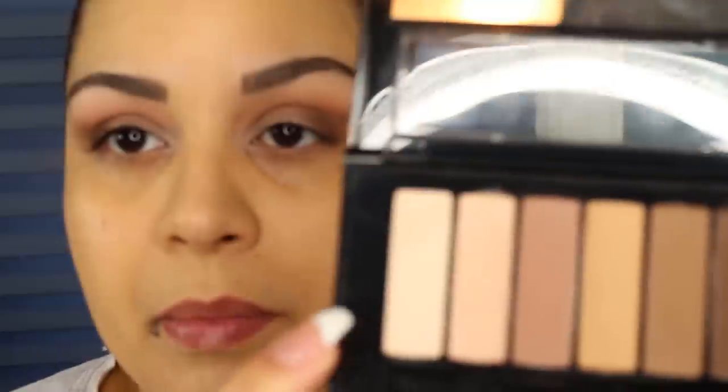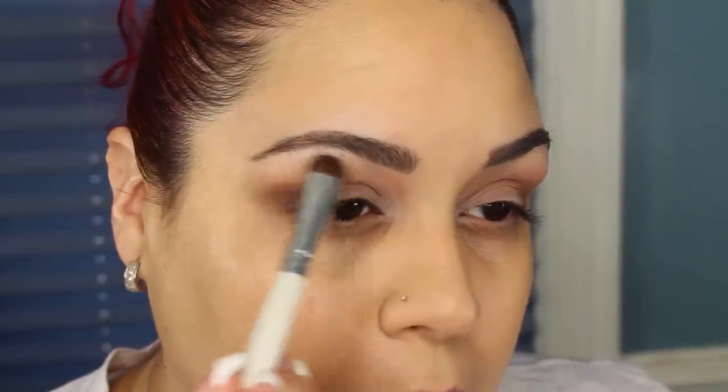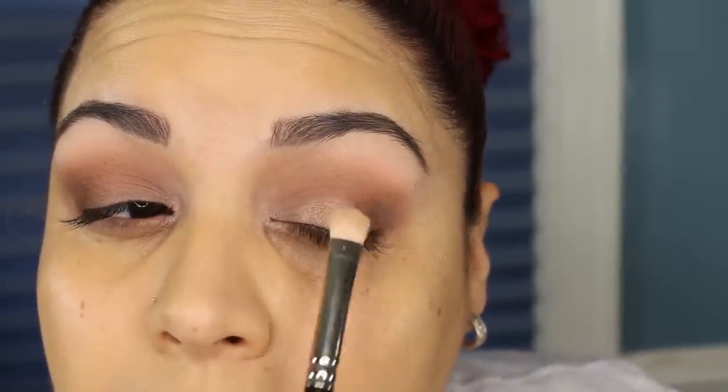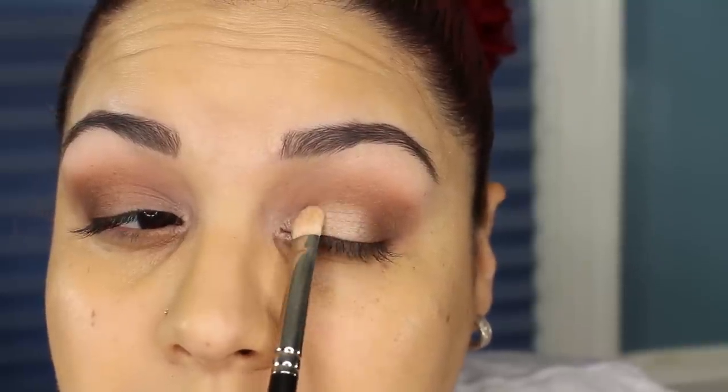For underneath the brow, I'm going to take that first shade, which is kind of like a bone color with a slight bit of shimmer, and I'm going to use an Elf C brush to place that right underneath the brow bone for that highlight. Then I'm going to take my MAC 239 brush and use the second shade down, which is more of a champagne shimmer, and take that on the lid from the center working it into the inner corner.